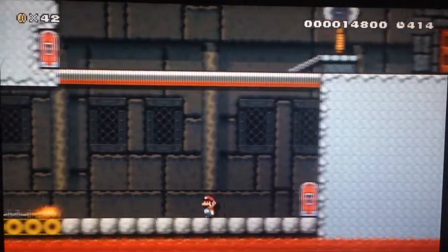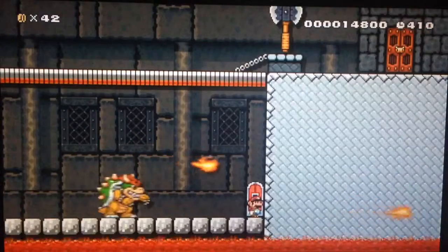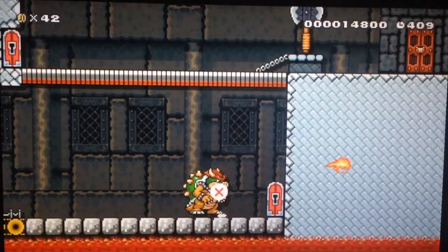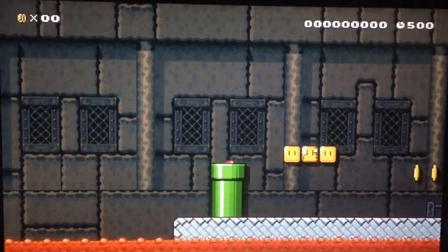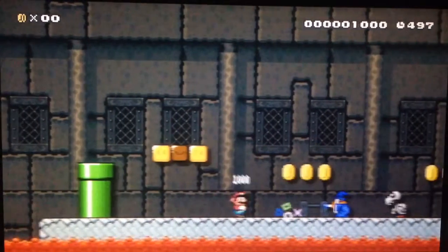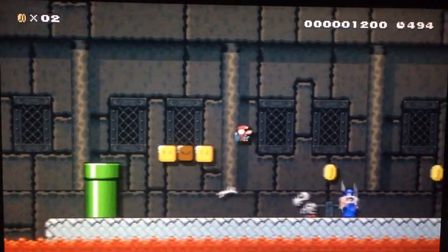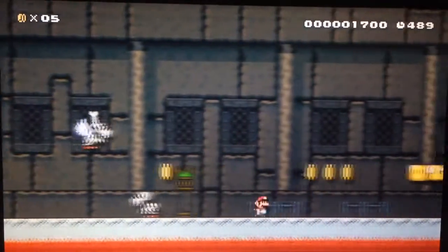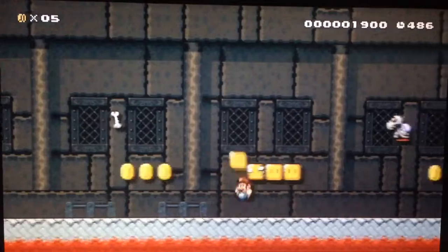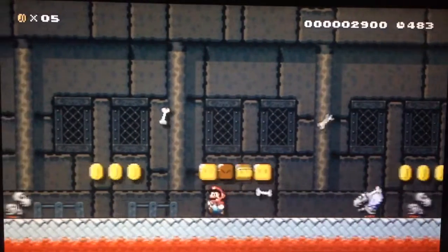Oh, now you gotta beat Bowser — I don't know how. Maybe there's a fire flower. It's a good thing you got that checkpoint. Guys, if I didn't I'd be all the way at the beginning. Run run — boom! What's in that one? That might be something — I betcha that might have been a fire flower.